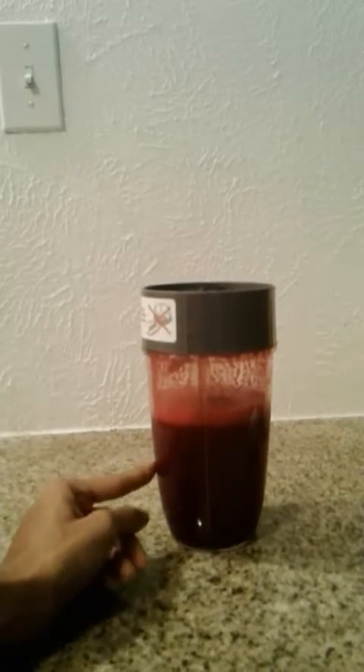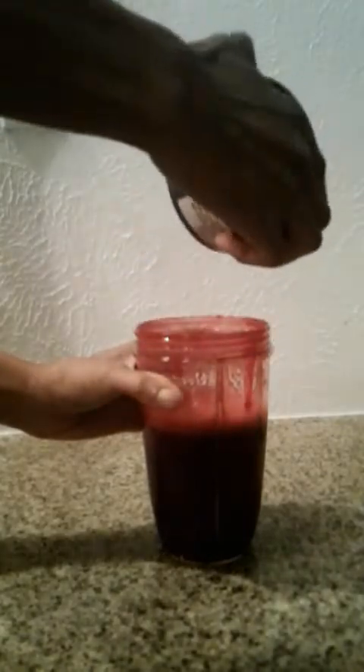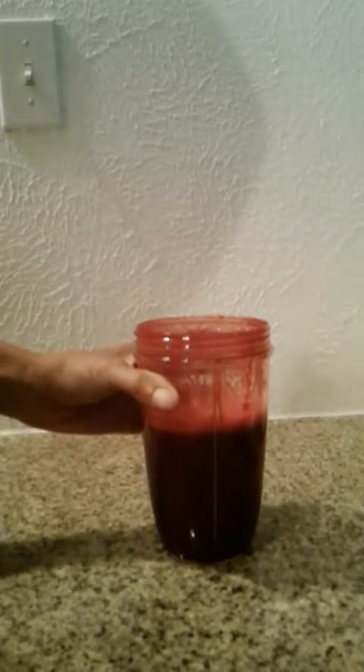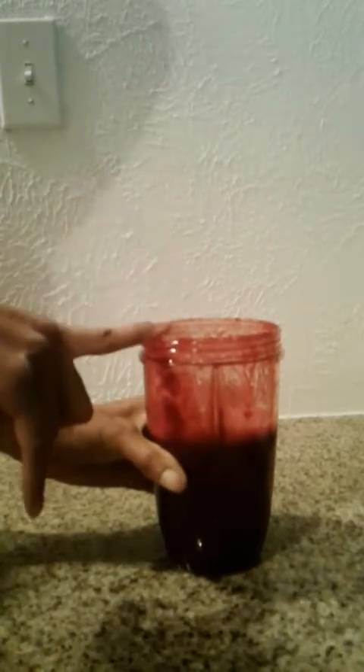Final thoughts: this smoothie is actually okay — dare I say, good tasting. I cannot express enough that I do not like beets; I have never eaten beets. Beets in the past have caused my gag reflex to initiate. This smoothie is definitely doable.